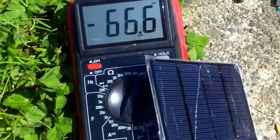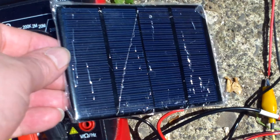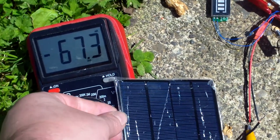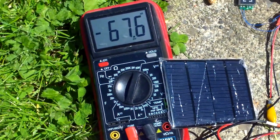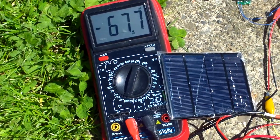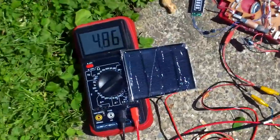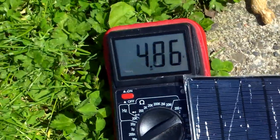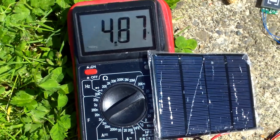This is supposed to be a 1.5-watt solar panel at 6 volts. I'm doing about 67 milliamps. I'm going to put it in parallel to see what the voltage is.